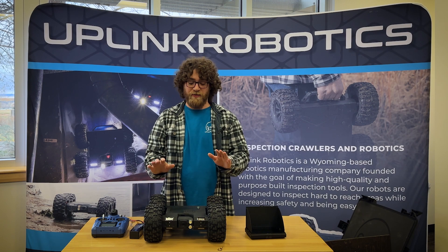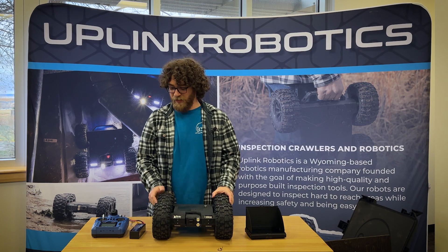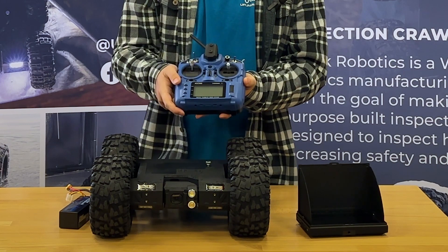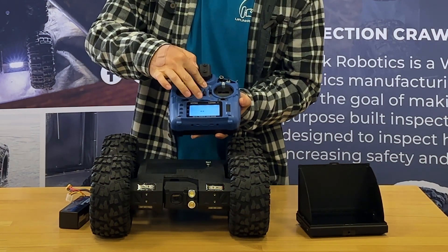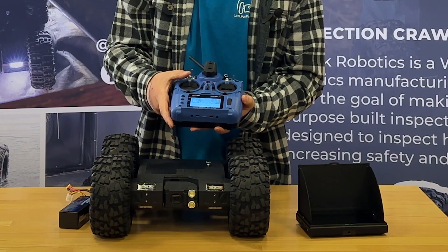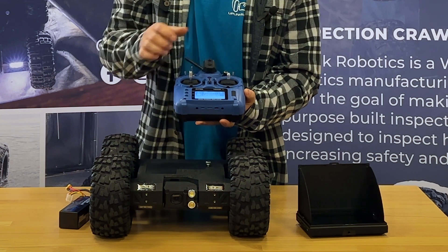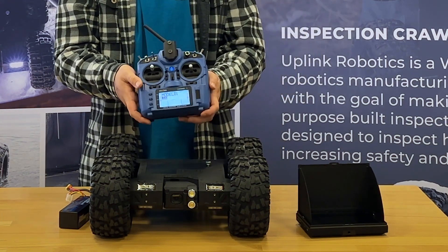At this point you should have fully charged everything and be ready to turn on your crawler for the first time. Step one: turn on the transmitter. Hold this button right here — you'll see four bars go across, you'll feel it vibrate, then you can release. It'll walk through a setup scenario, and you will most likely have to raise all of these switches, then press okay. It should look like this when you're done.